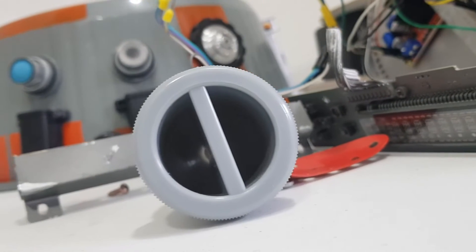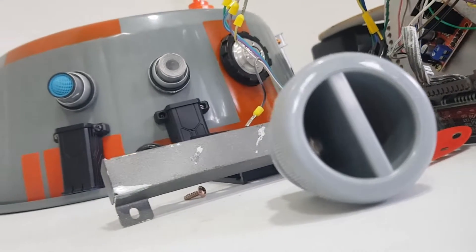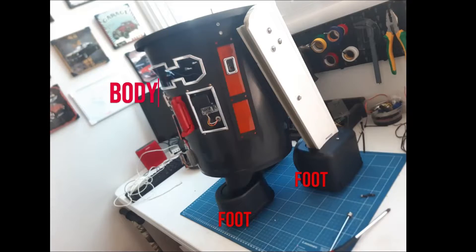In the last episode I showed you guys the whole structure build — his body, legs, dome, and the motors. Now it's time to deal with the electronic system.